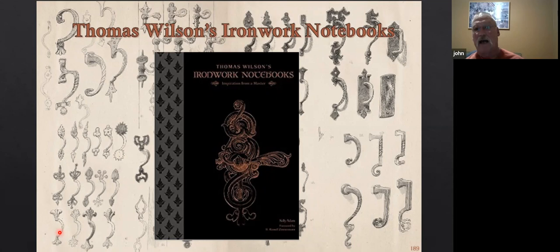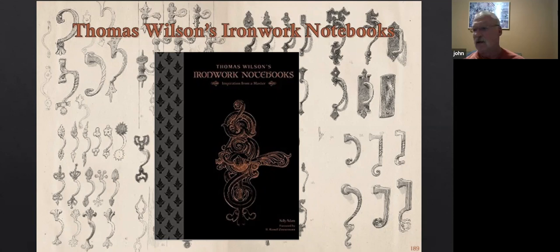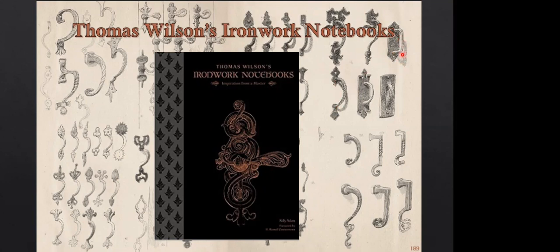I sat down and looked through this book to get an idea of something a little different that I might not normally think about, and I did pick up a couple of ideas to incorporate into the design. This is an outstanding book for 'what do I want to make, how do I want this to look?' — just thumb through it. If this doesn't get your juices flowing, I don't know. I like how some of his sketches even have shadows in there. They're just really detailed drawings.